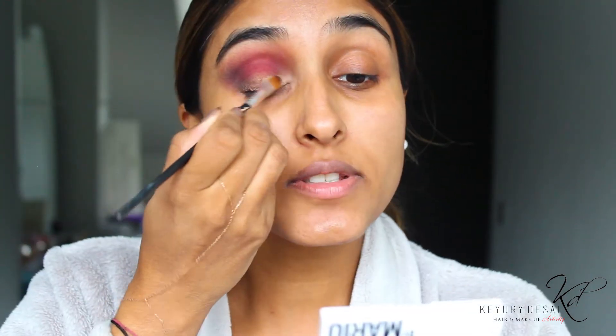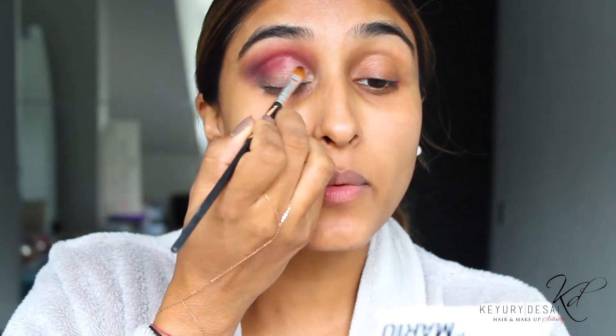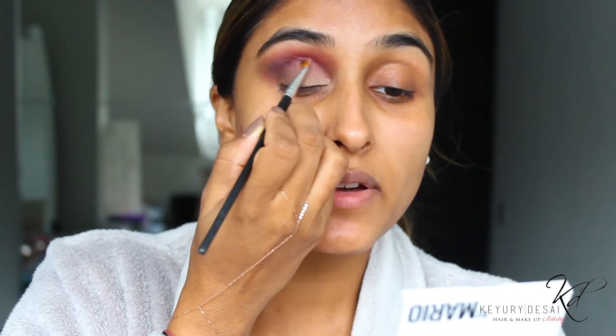Now I'm going to go back in with my Prep and Set and, using my flat brush, I'm taking the darker shade and literally just applying this over my lid. The thing about this Prep and Set is that it allows you to actually move the pigment. Sometimes when you use concealer or an actual primer it gets quite dry very quickly.